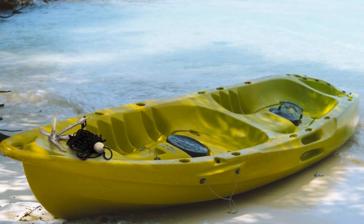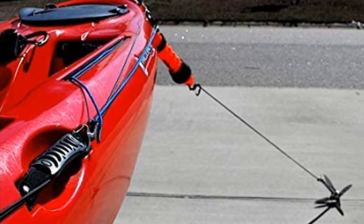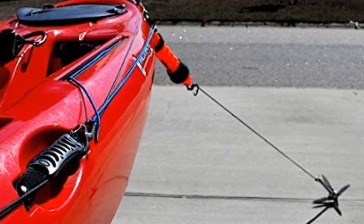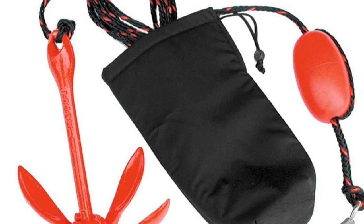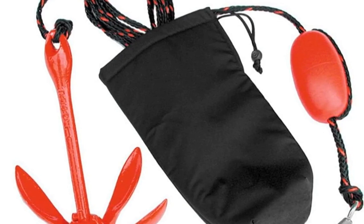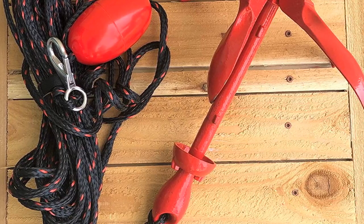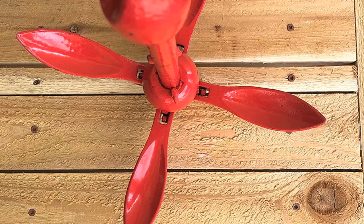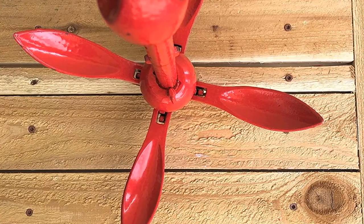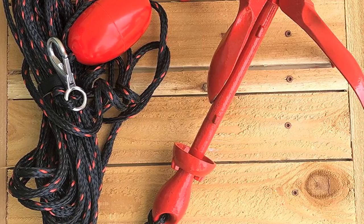What surprised me is how well it can hold on to sand. I never had any problems when I used it to restrain my kayaks at lakes. A single anchor can take care of two kayaks. It helps a lot in my fishing pursuits — I can stay in an area where I have a hefty catch. I can achieve the same result when I use a floating tube.